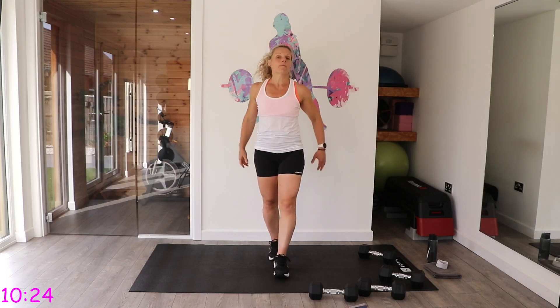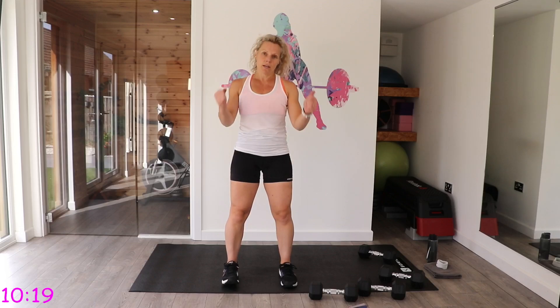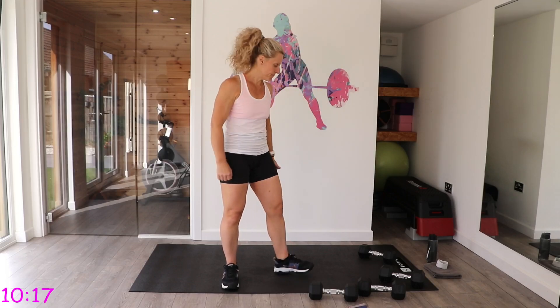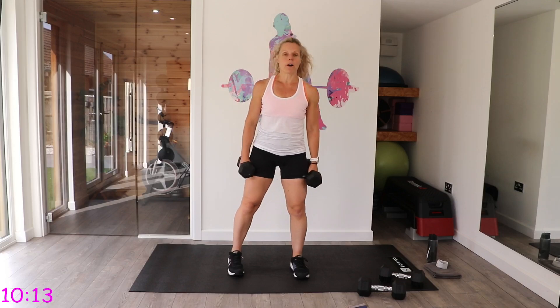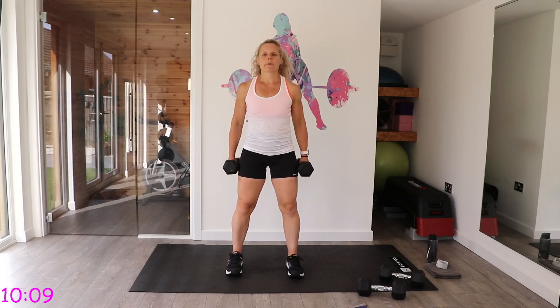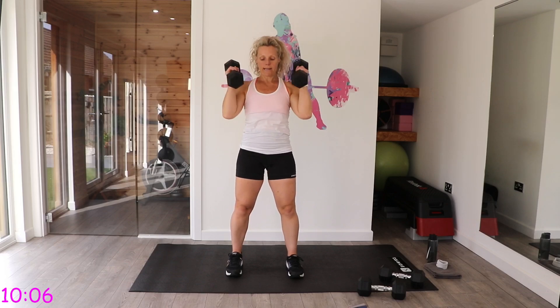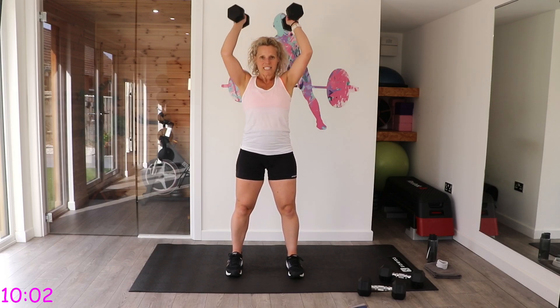27 seconds rest, then back to the beginning: hammer curls. You can just do hammers, or do two hammers to one press, or hammer and press — palms facing your thighs.